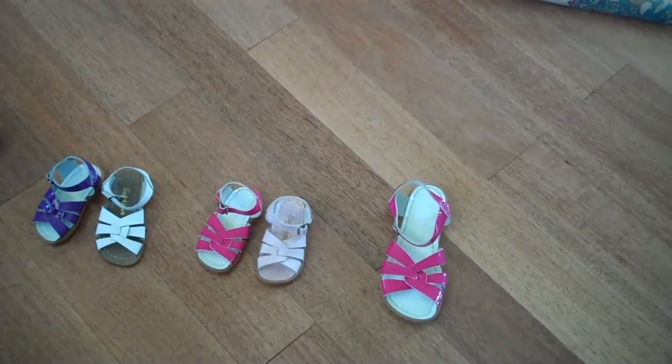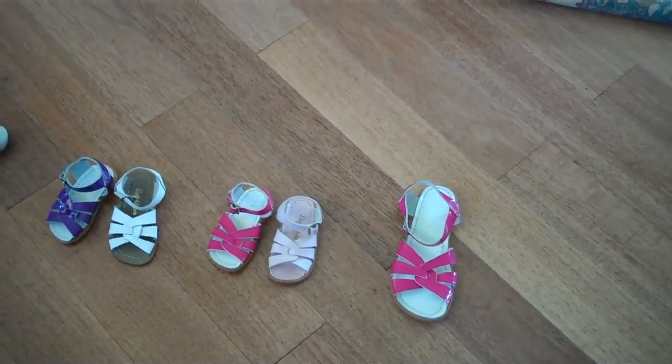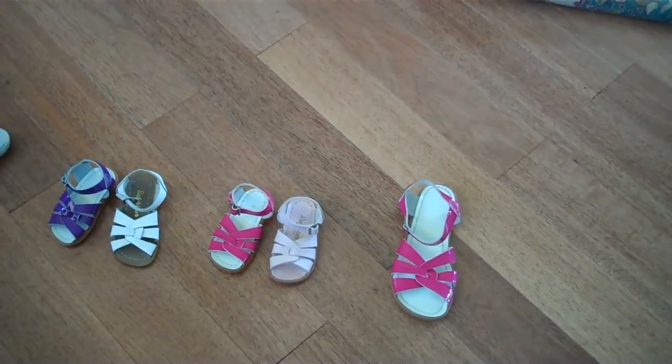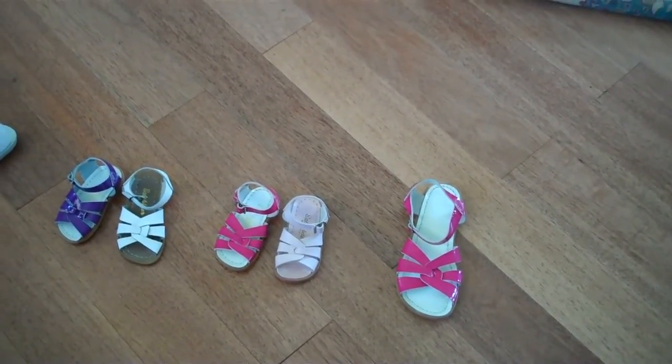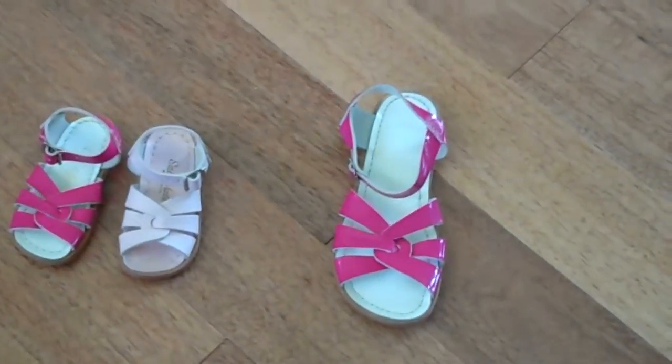Hi and welcome to Sunrise Leather's website, www.gotleather.com. Today we're going to talk about one of our favorite sandals, the saltwater sandal made by the Hoy Shoe Company. And here you can see a couple of samples of some of the sandals that they make.